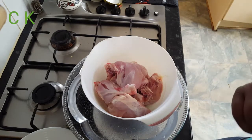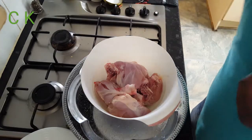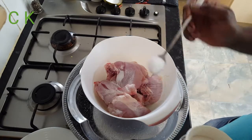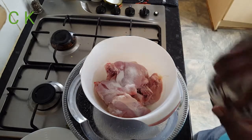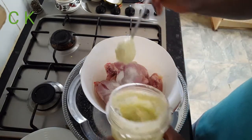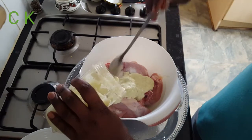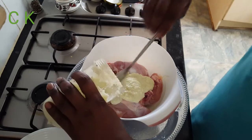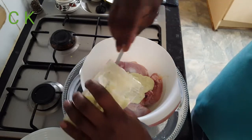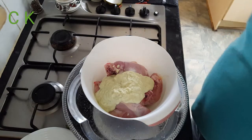To do this dish, first of all I need to marinate the chicken. I'm putting in nearly two teaspoons of salt. Along with the salt I'm adding a paste made of green chili, onion, and garlic. If you like it more hot, you can add extra chili here — it's up to you.